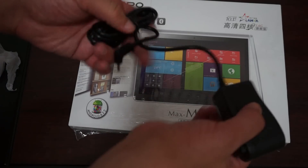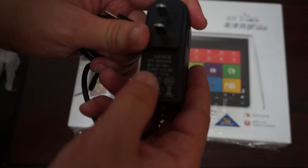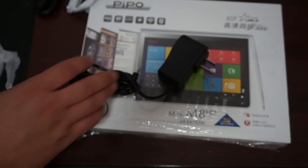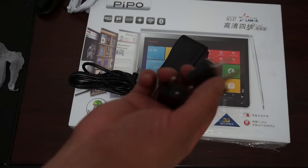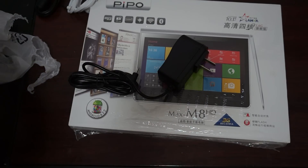It also includes a wall charger — this is a 5 volt, 2.5 amp charger with an American-style plug. But if you're in Europe, Australia, or the UK, it will come with your country's plug adapter.